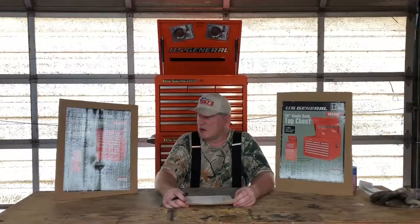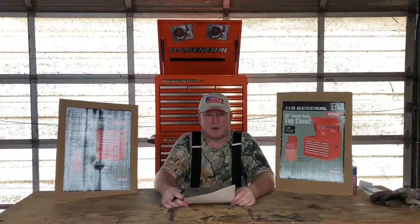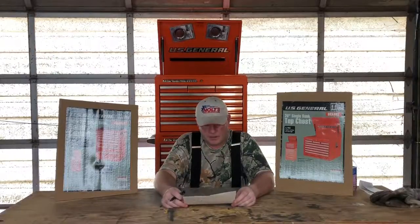These toolboxes come in different colors. I chose orange — they match my Kubota tractor, so that's kind of the theme I went with. It's a very nice cabinet from what I've found so far, though I haven't put my tools in it yet.